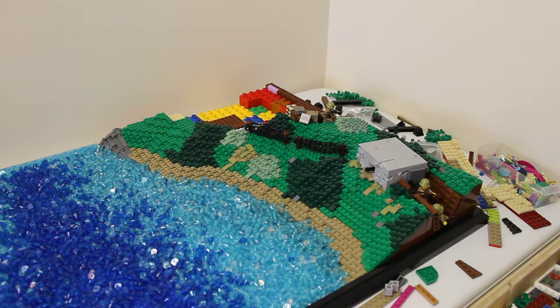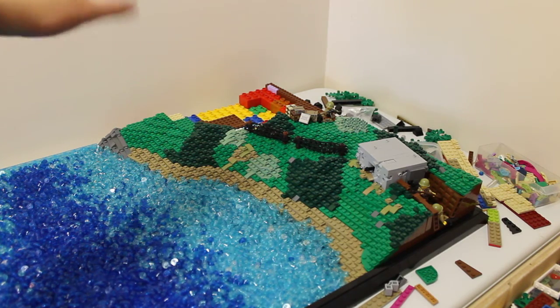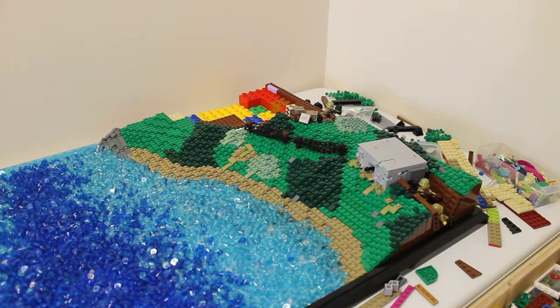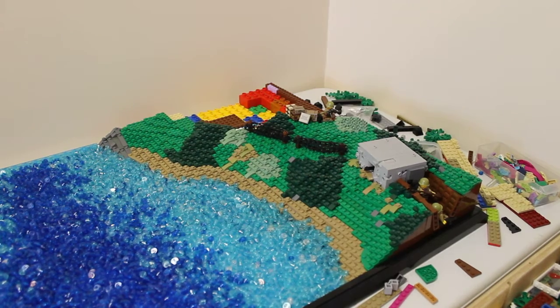My next thing I'm going to be working on is probably that shell crater. I'm going to be filling in all the outsides of it, building it up slightly so you can see it better — kind of sloping up into that corner. I might have a few more Soviet soldiers dotted around in some bushes or something, trying to shoot back at all these Germans.